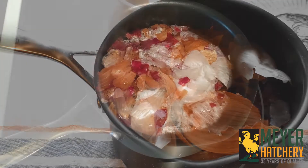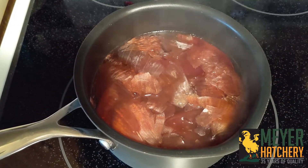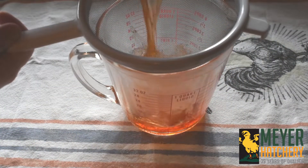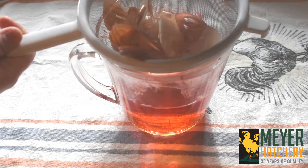Slowly simmer your onion skins on medium heat for 30 to 45 minutes. You will definitely see a change in your onion skins after they release their color. You will then need to strain your mixture. Be careful, it will be warm.